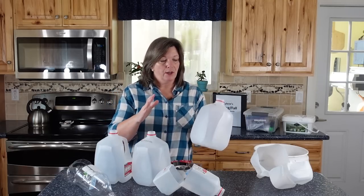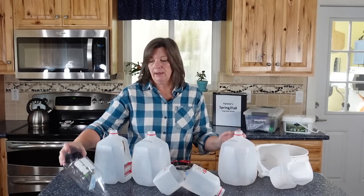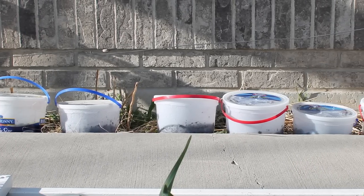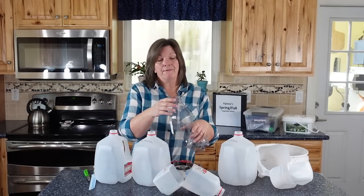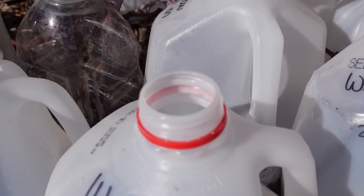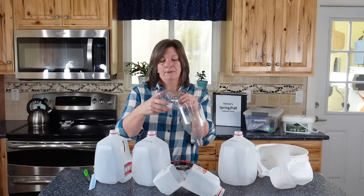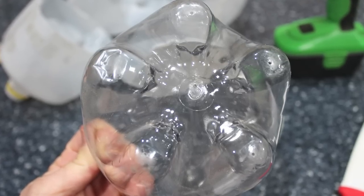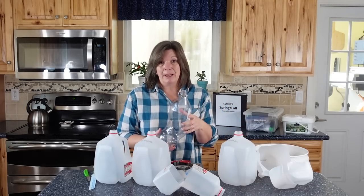With the winter sown method you need any kind of transparent container that you can cut and hinge. Other containers will work — I have seen people use clear totes. You've got to make sure that you have ventilation, so you'll notice that none of the lids are on here. If you put the lid on it would fry the plant. So we cut it so that it's hinged, then we put drainage holes in the bottom of each of these so that the seeds don't die. We just create these containers and then we plant our seeds.